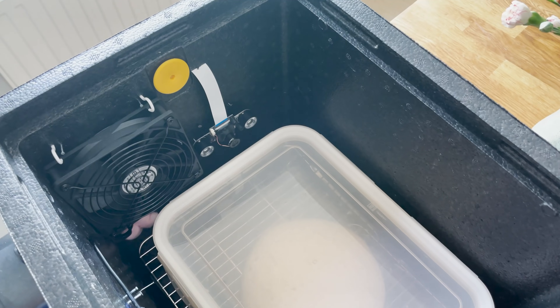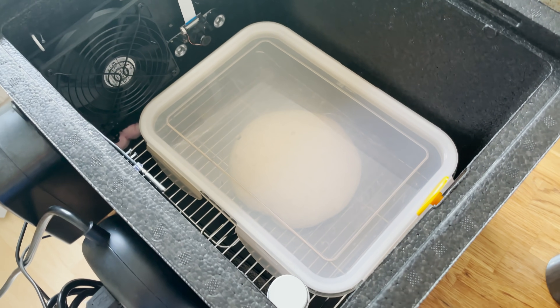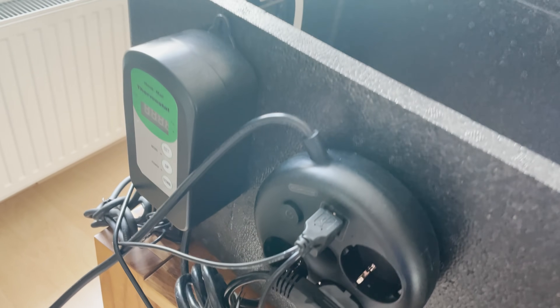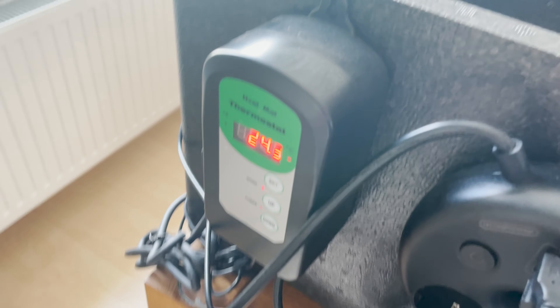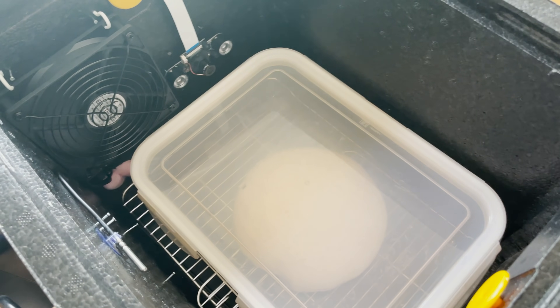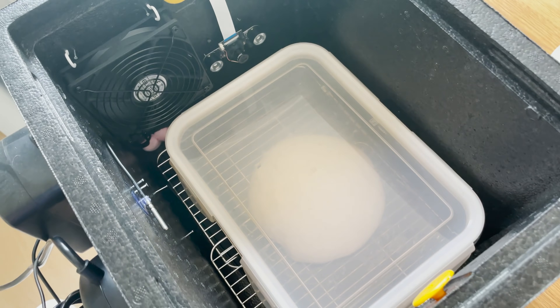Fermentation now starts. To set the exact temperature of 30 degrees Celsius, I'm using my homemade do-it-yourself proofing box. It has a heating mat and a thermostat controller. Right now it's around 24-ish, but that's going to increase to 30 degrees Celsius. The dough will sit right in there. If you're interested in making one, please check out the video I'm linking here. Okay, dough is fermenting — see you later.